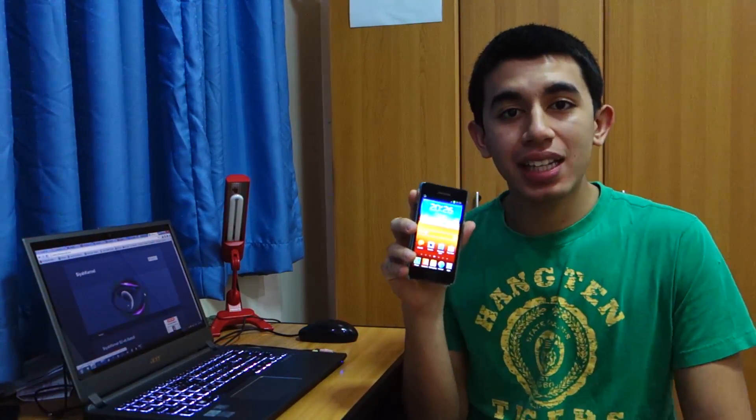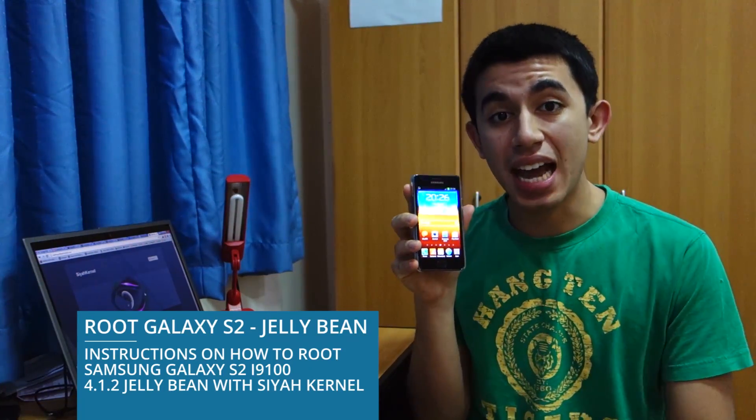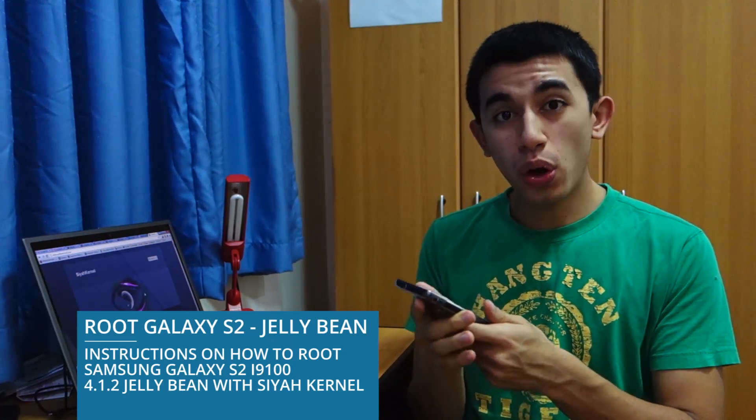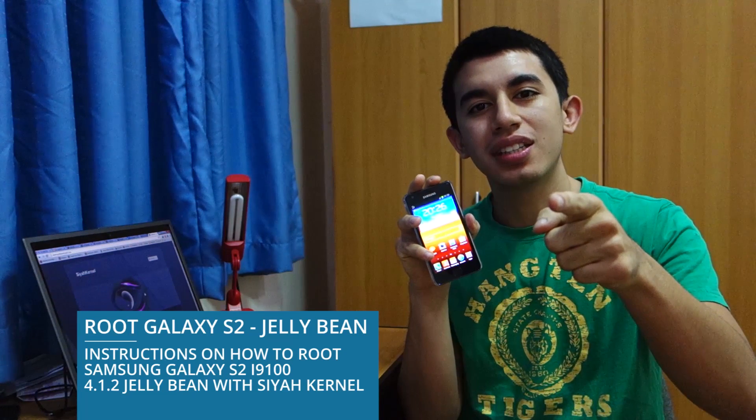Hey guys, what's up? So you've just installed the latest Jelly Bean firmware, XWLSD, on your Samsung Galaxy S2, the unlocked version of course, and you want to root it. So how do you go about it? I'm going to show you guys how you do it.